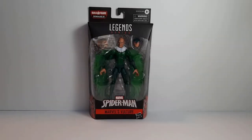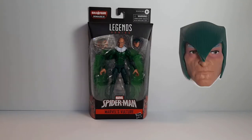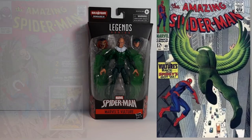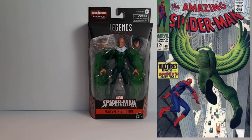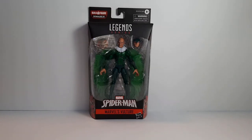Welcome back! In today's video I will be unboxing and reviewing the Demogoblin Wave Vulture. Vulture comes with the Demogoblin head and an alternate head for Blackie Drago. The Adrian Toomes Vulture first appeared in Amazing Spider-Man issue number two, and Blackie Drago appeared in Amazing Spider-Man number 48 before Adrian Toomes returned and took back the mantle of the Vulture.